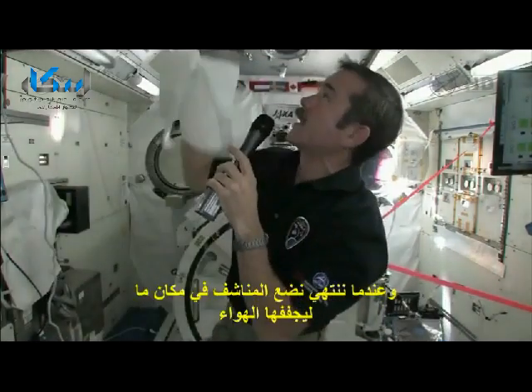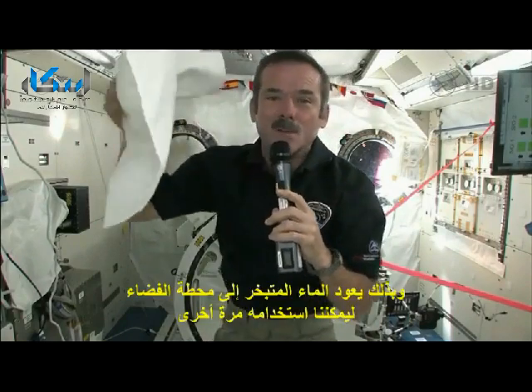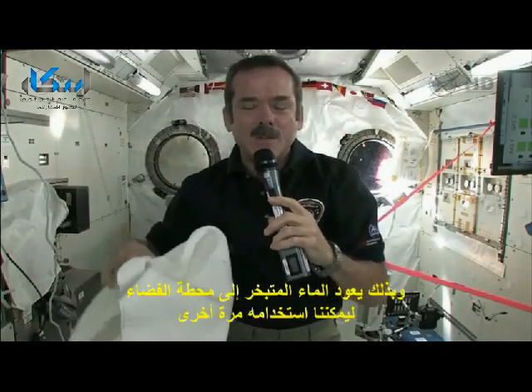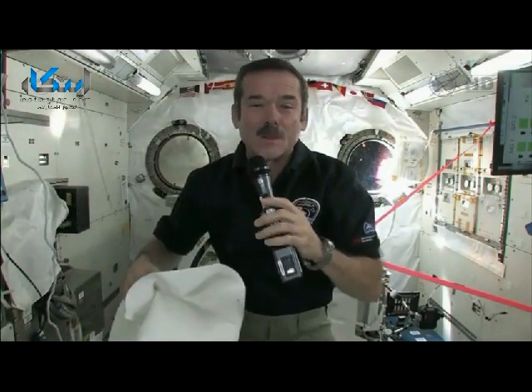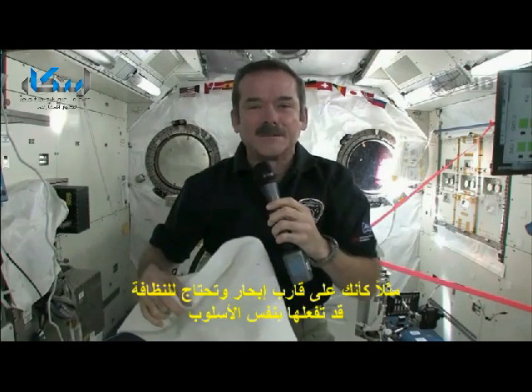And when you're done, we just tuck our towel somewhere to let it air dry, so that the evaporated water gets back into the space station, and we can use that water again. So it works pretty well — sort of like if you were on a sailboat and needed to get clean. You do it sort of the same way.